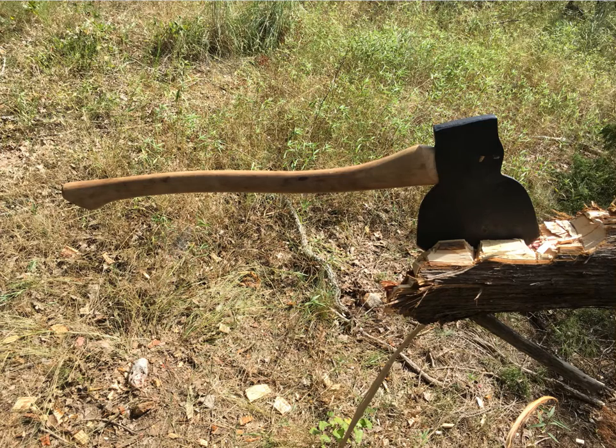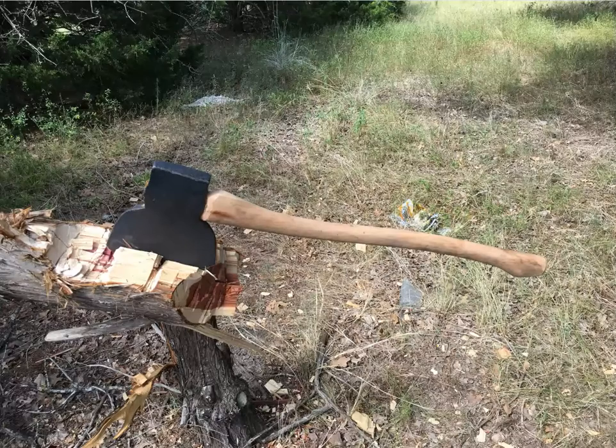I just wanted to show you a few pictures of use — there's no actual video. When I found it, it was just the head, and I hung a 27-inch handle on it.